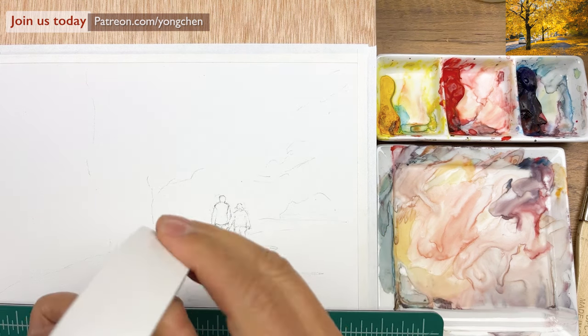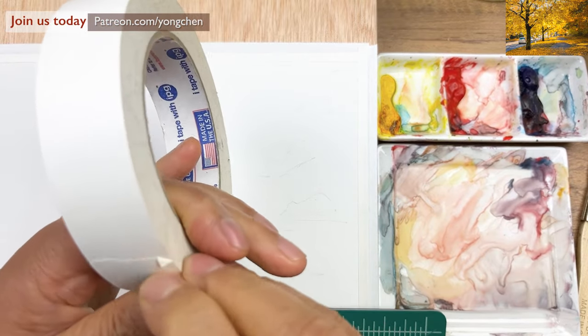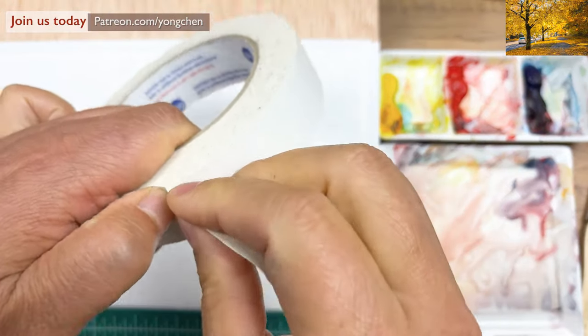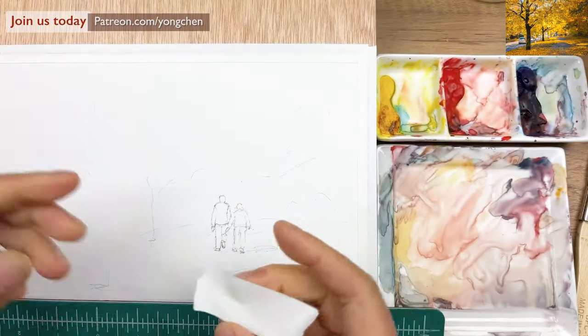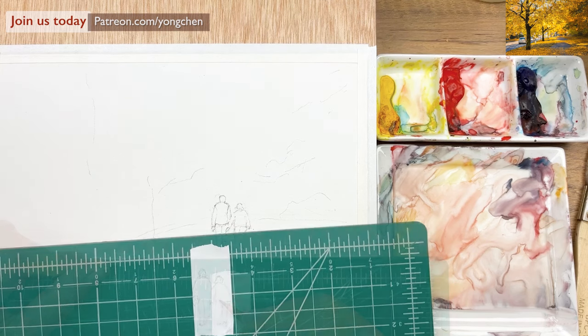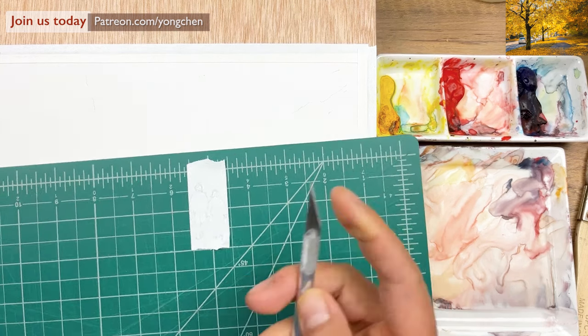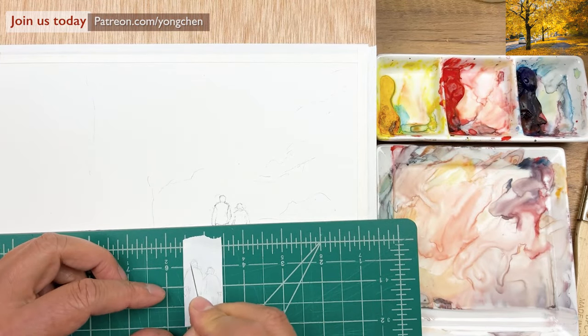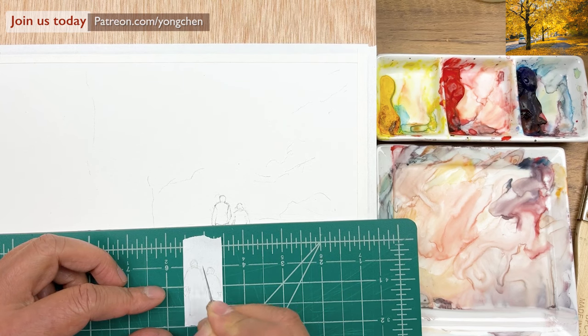I'm going to get the tape — this is one inch width, so it should be good enough. Now exactly, here you go. The side over here — that's the hand, right there. And the arm coming up over here. Now I'm going to use the exacto knife. It's very sharp, so I'm going to start cutting that shape off. That's another way of masking.